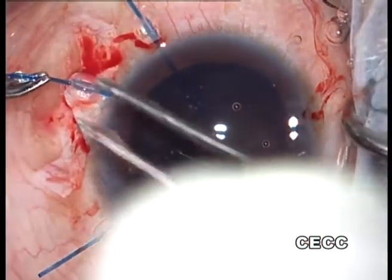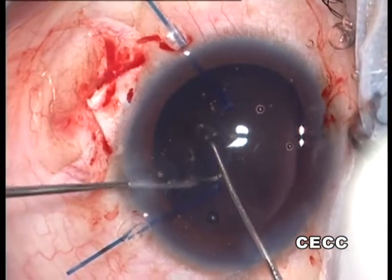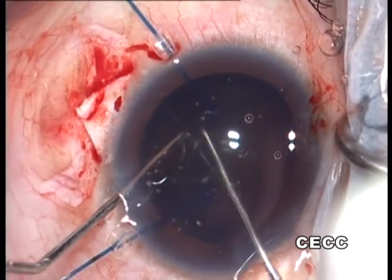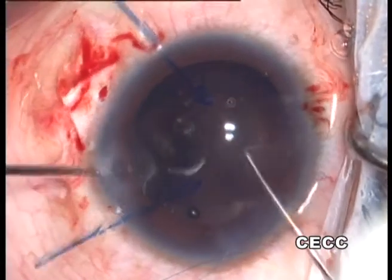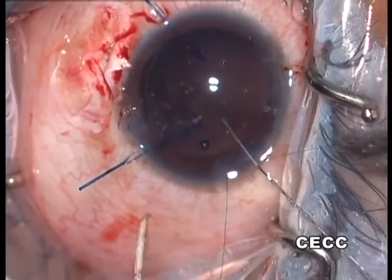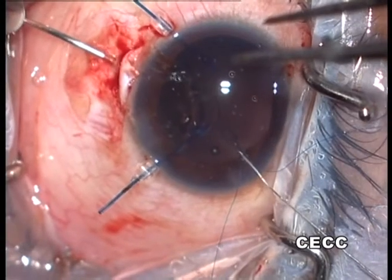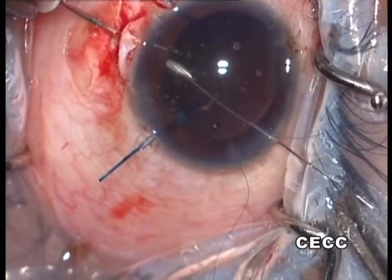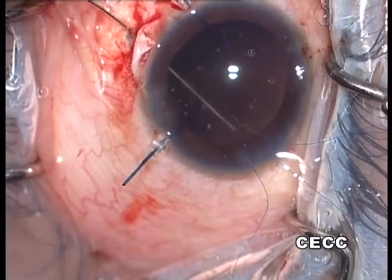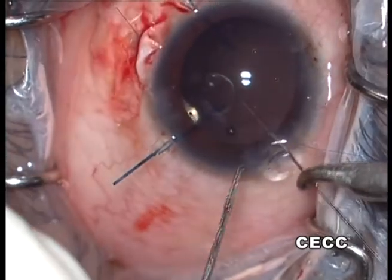The inferior iris hook is relaxed for convenient manipulation of the ring in that zone. The Cionni ring is aligned on the area of maximum subluxation. The two long straight needles are passed using the railroad technique for subsequent scleral fixation, ensuring they do not take a bite through the roof or floor of the corneal incision. This is achieved by minimally separating the incision lips with a Sinskey hook before inserting each needle, which is then docked to a 26-gauge bent needle exteriorized through the bed of the scleral flap.